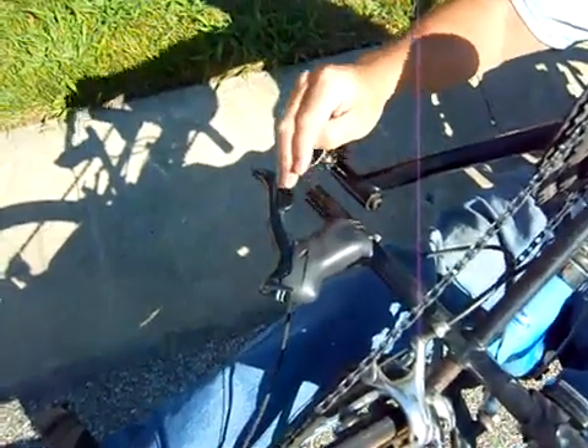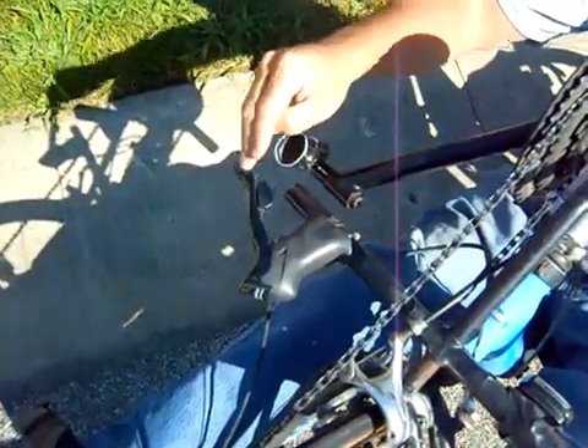There is a downshift — you push the small lever here. You upshift by pushing the larger lever.